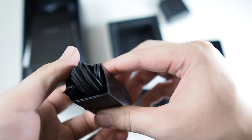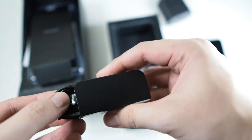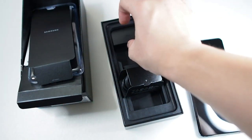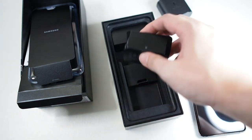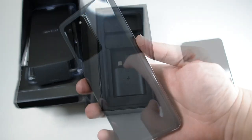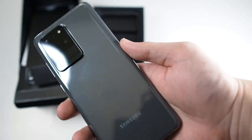Last but not least, we get a pair of AKG branded earbuds. They're pretty similar to the previous AKG earbuds that came with the S9 and S10 as well — not much change there. They sound pretty good for earbuds that come in the box.